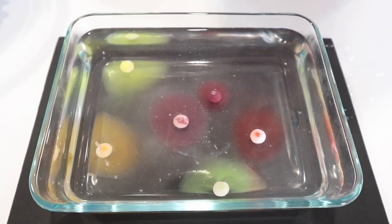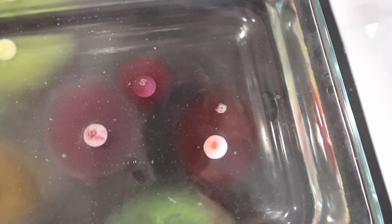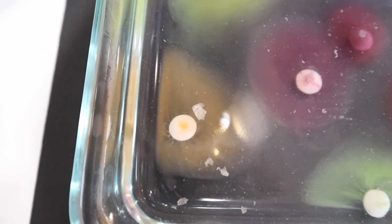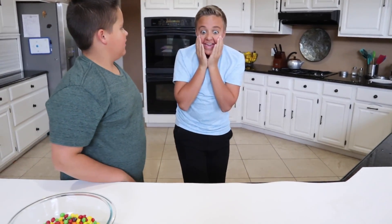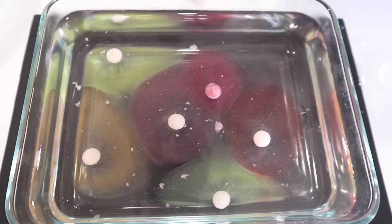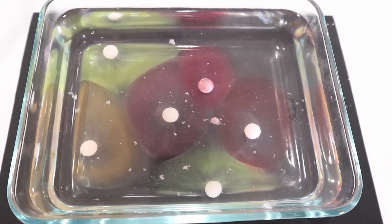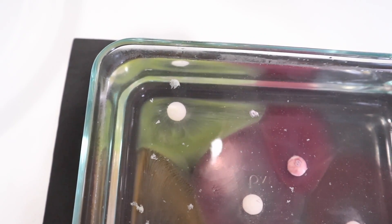The S's are coming off! Look at the red — the S is off, look right here! Oh my gosh, it's working! The S's are coming off. No way! It looks so cool. Look at the color combination — the yellow S is coming off too. No way, I can't believe that. That is so cool!